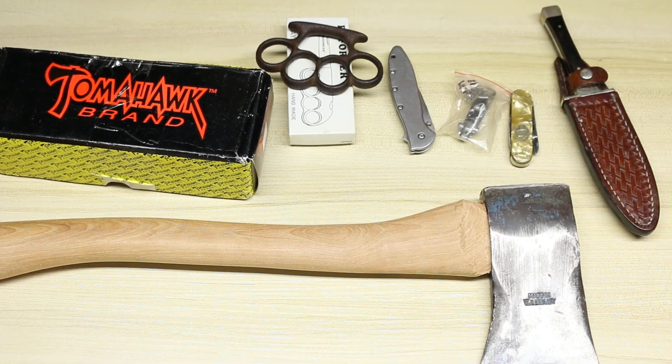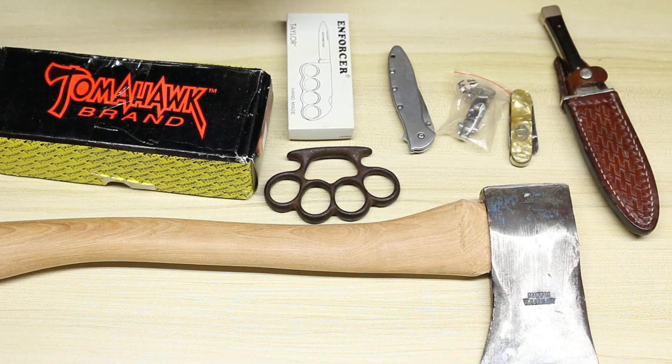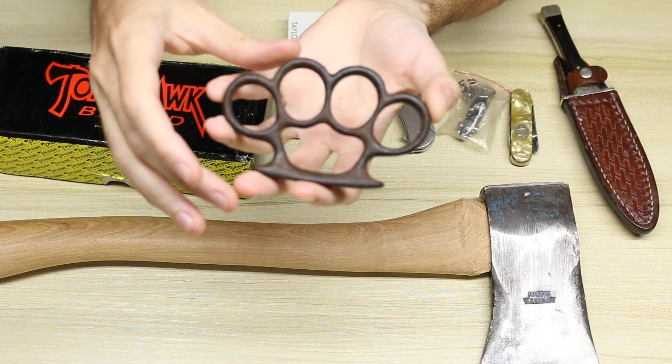Hey everyone, my name is Adam Archer and today we're gonna be taking a look at everything I picked up at the Friendship flea market. And what screams Friendship more than some cast-iron knuckles? Picked these up at the show this year.